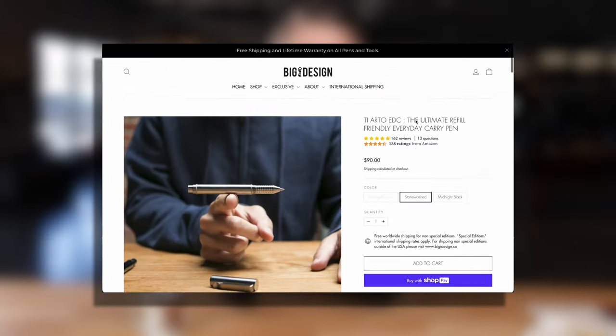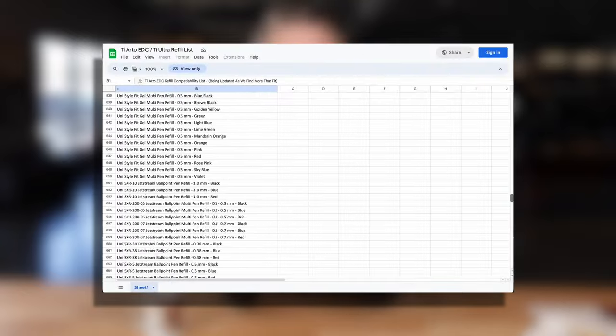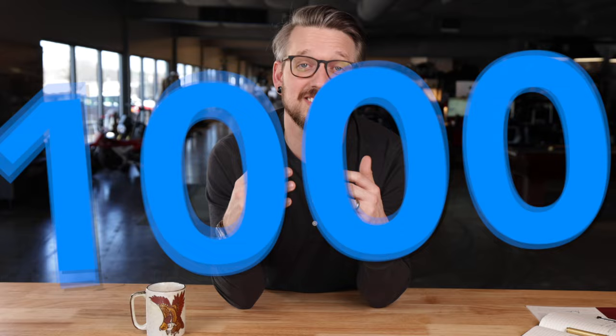We have over 750 approved and tested refills on a list on the product page if you're curious to see that. We know of a lot more that can be used with it, we just haven't personally tested them, so that number could easily be upwards of a thousand.